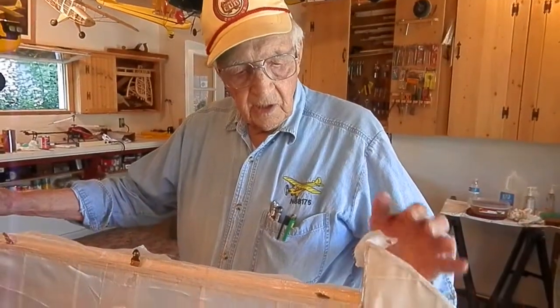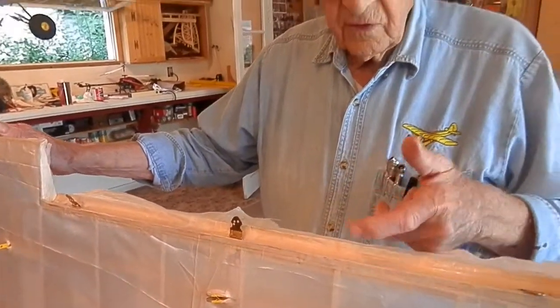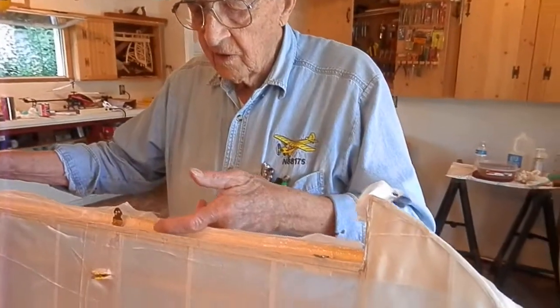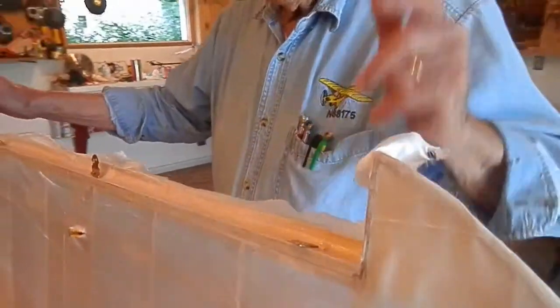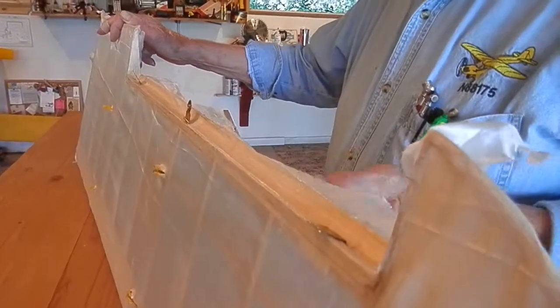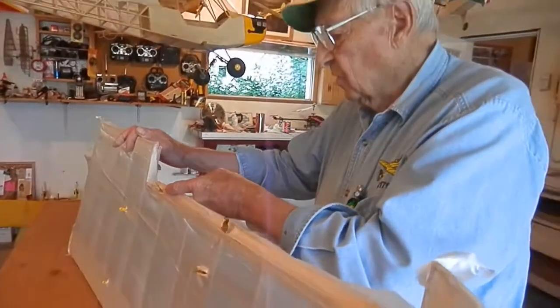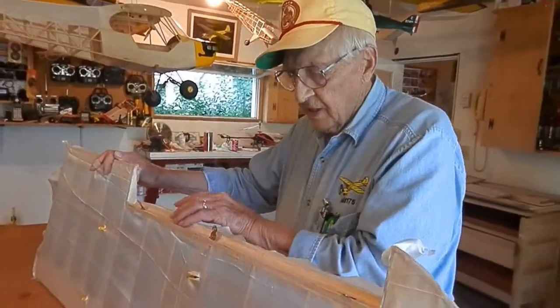Now we've got the three hinges — check it out. We've cut the fabric; it's gone through the cove where the aileron fits in here and it's drying. Then we trim it, just let it dry a little longer, then we trim it. Now the aileron is ready to fit in there.